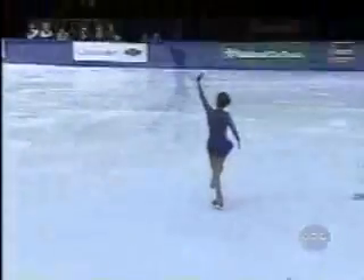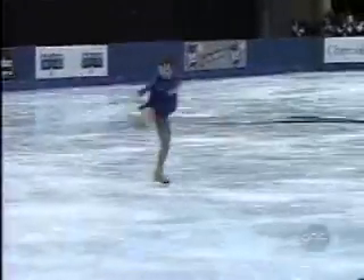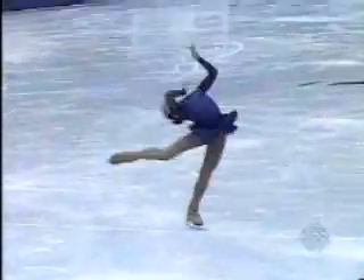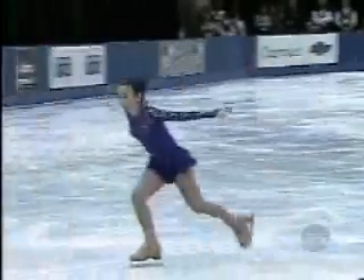Spiral into a triple-toe, double-toe combination. That is a triple-toe loop, double-toe loop. Very good. And this layback spin — she's in an incredible position. Look at the turnout. Look at the fact that the hip is behind her, not to the side. And wonderful speed in it, too.